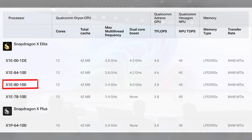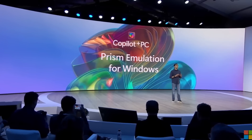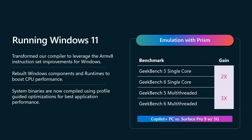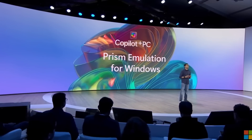Now something else that's very important for Windows on ARM is the addition of Microsoft's Prism Translation Layer, which in very simple terms lets you run your favorite x86 Windows games or apps as if it were designed natively for ARM. This isn't a new feature of Windows on ARM, but Microsoft has spent time working on improving this, even going as far as giving it the official name of Prism.